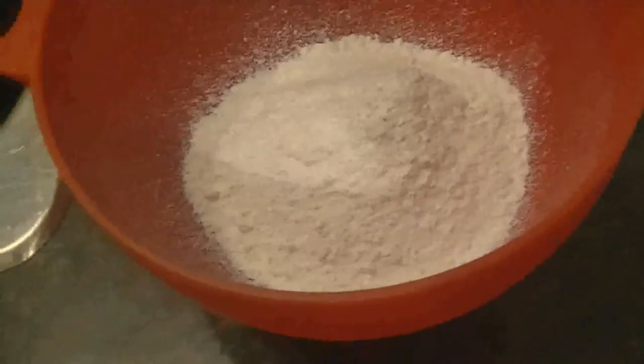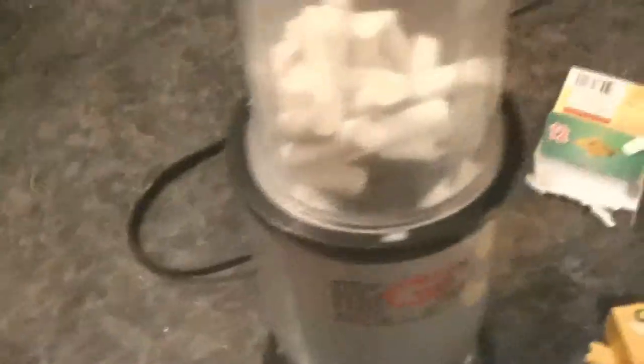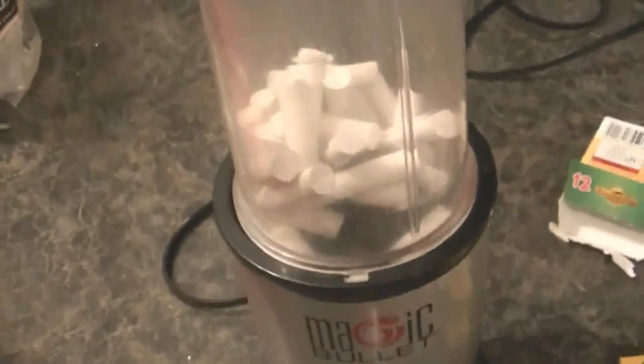Put your powdered chalk in a bowl. If you can't get chalk already in a powdered form, you can always make your own here in the blender. Just break your chalk up, stick it in there. Super easy — now it's powdered.